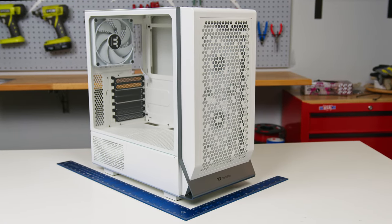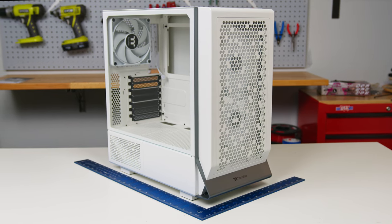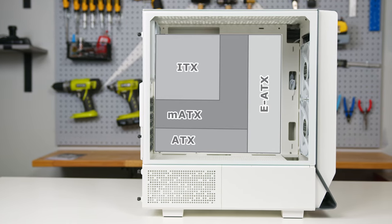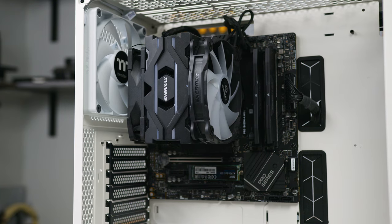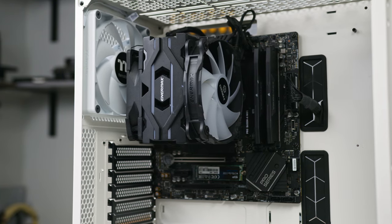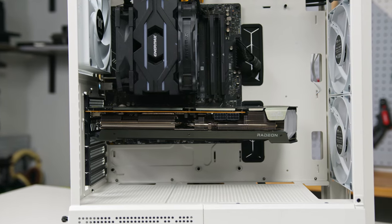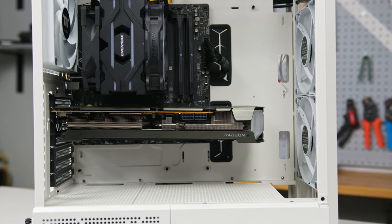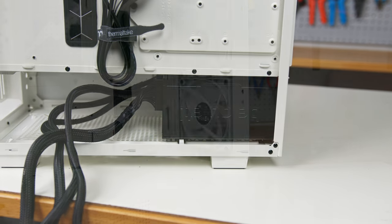The Thermaltake Series 300 measures 463mm long by 245mm wide by 470mm tall. The case is compatible with Mini-ITX, Micro-ATX, ATX, and eATX motherboards and can accommodate CPU tower coolers up to 185mm. Graphics cards can be up to 340mm long with a radiator installed or up to 370mm without. The case can accommodate an ATX power supply up to 220mm long.